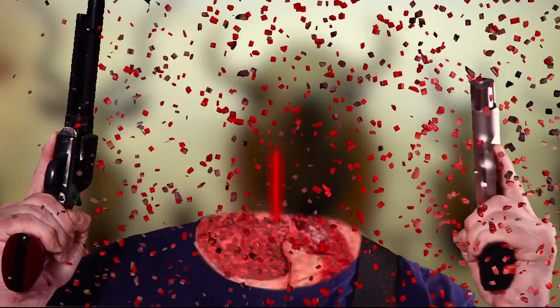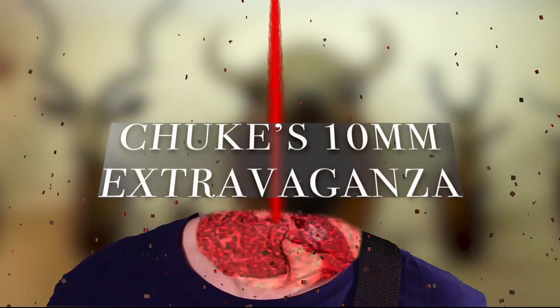Good morning, 10mm Nation. Welcome to Chook's 10mm Extravaganza.